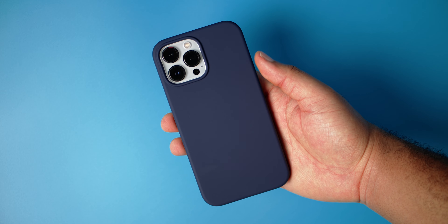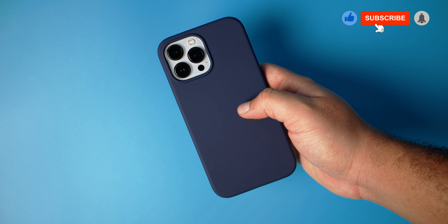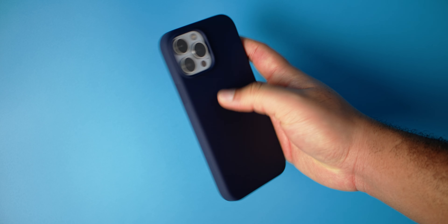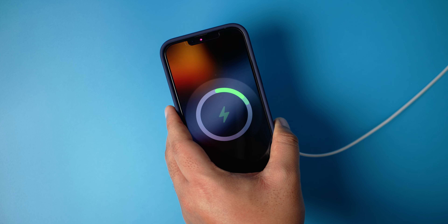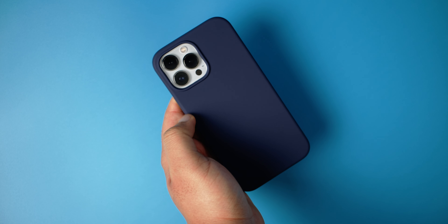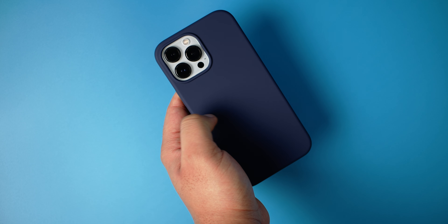In terms of front lip protection, this is hands down the best we've seen today. One of the things I like the most about this case is the soft touch material — it feels very very nice. MagSafe test — yep, working.